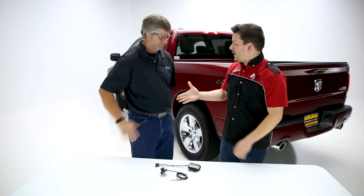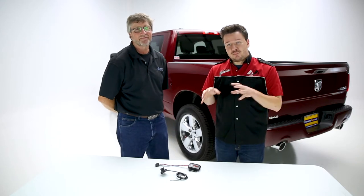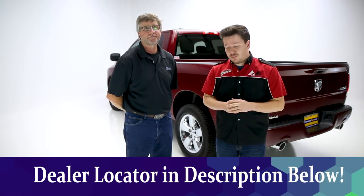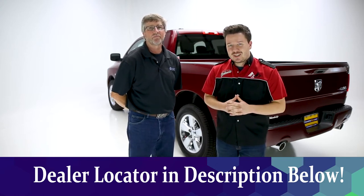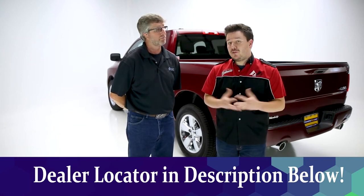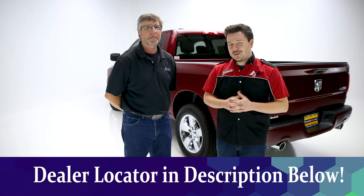Alright guys, let's wrap up on the Kurt Spectrum Brake Controller. Brian, thank you again for coming today — it's been a pleasure. For more details about the product, check the description below the video — everything is there, including the part number for the adapter we mentioned and a dealer locator so you can find these products near you. If you liked the video, leave us a like; if you love it, subscribe and click the bell icon for notifications. Thanks for tuning in — this has been Performance Corner in the garage.